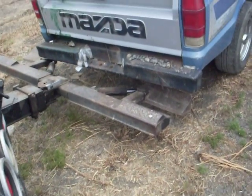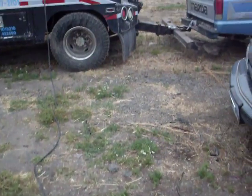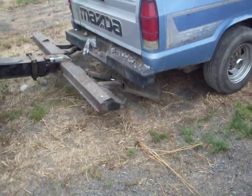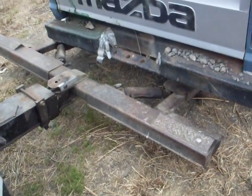I gotta go through this somewhat quick because my batteries are going dead, but here's the deal. Here's the handle — the controls for the wheel lift. You can run this from inside the cab if you can see it very good or not, but I have to do it from out here so I can show you guys. This is how offset it is from the bumper.